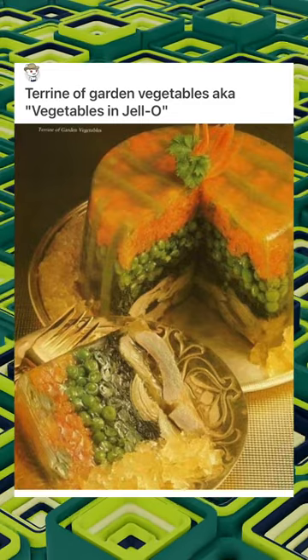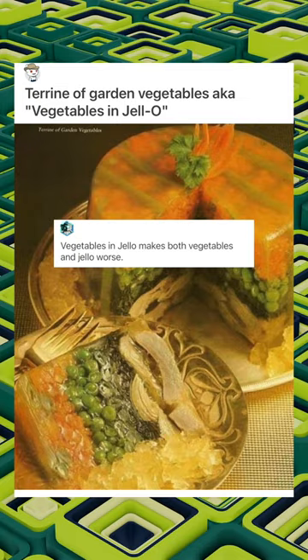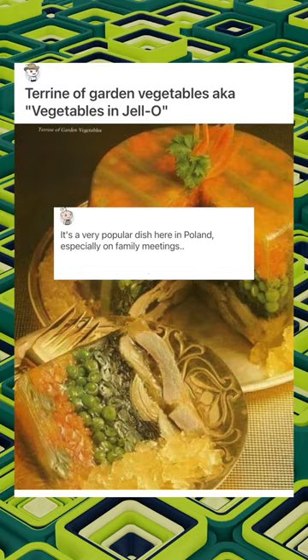Chirin of Garden Vegetables, aka Vegetables in Jell-O. Vegetables in Jell-O makes both vegetables and Jell-O worse. It's a very popular dish here in Poland, especially on family meetings. A lot of people add some vinegar on the top of it — always hated that monstrosity.